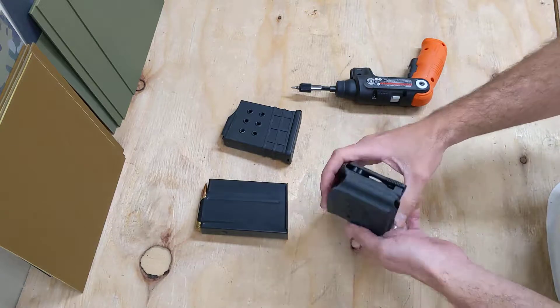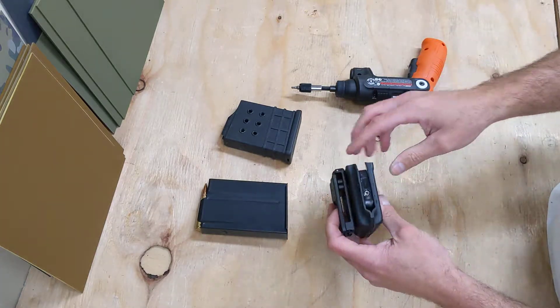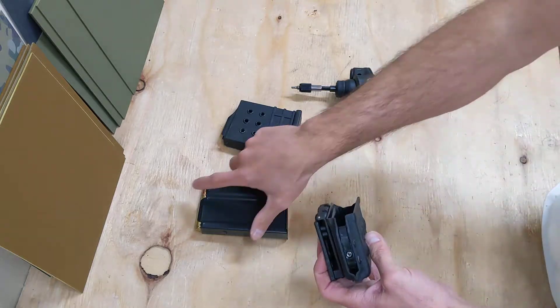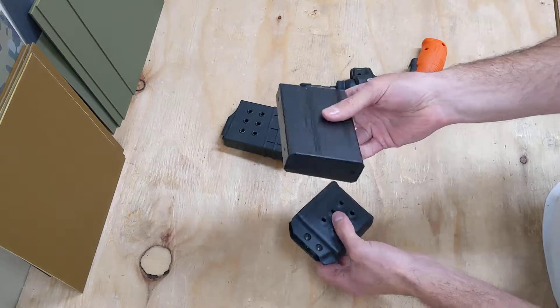We punch holes on both sides so that you can mount it and run it ambidextrously. The coolest thing about this though is this MRD — it's a manual retention device. We built this around an AI magazine, or Accuracy International magazine.